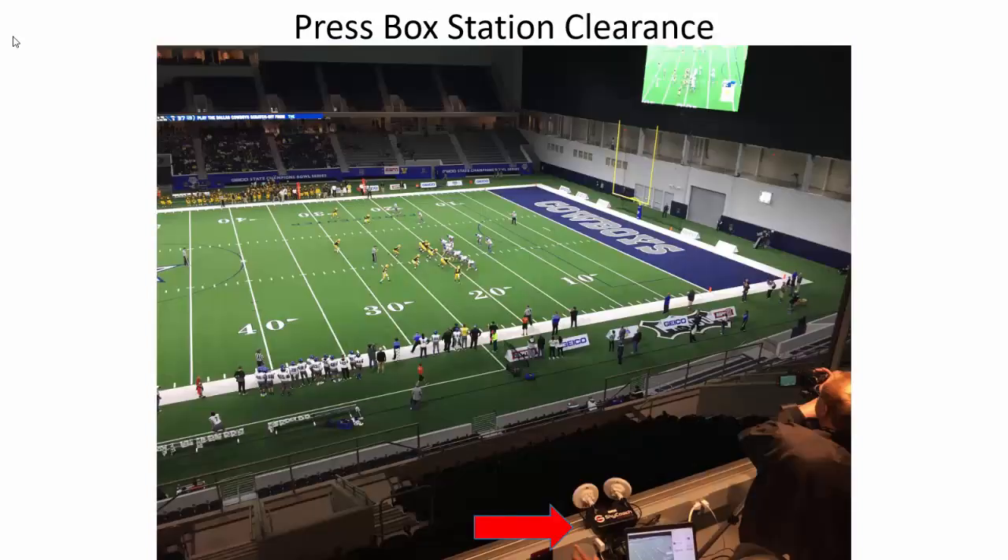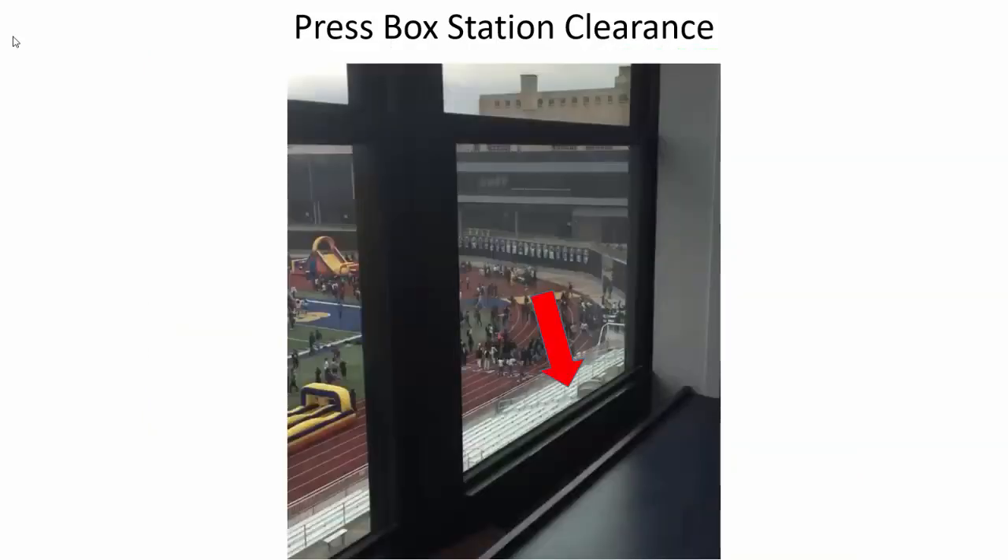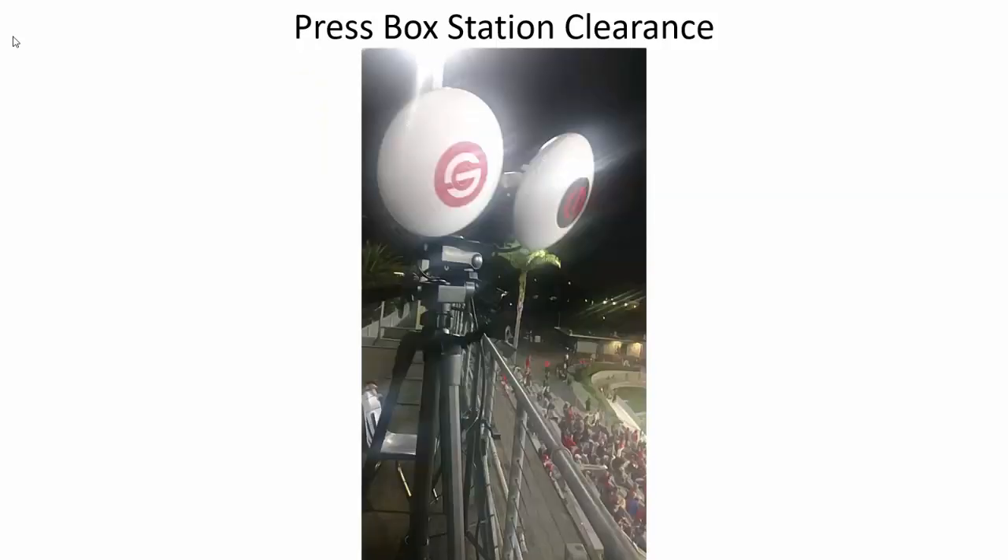Make sure the antennas are clear of any obstruction. The press box station should be sitting up on the ledge with the antennas out in front of anything that could block it. If the station is set down on the table, the ledge would block the signal. Other things that can cause issues are window sills, window dividers, and putting your station too close to the wall. Also note that opening a window with antennas behind it creates double pane glass, which causes problems. Many times it's easier to get the antennas outside, but watch out for fences and guardrails — get the antennas up above any obstruction and pushed as far forward as possible.